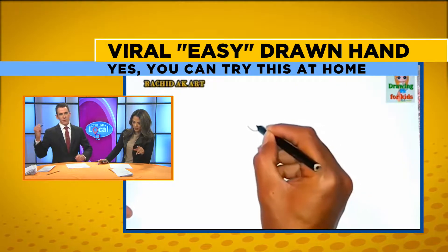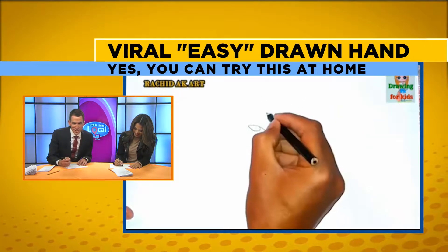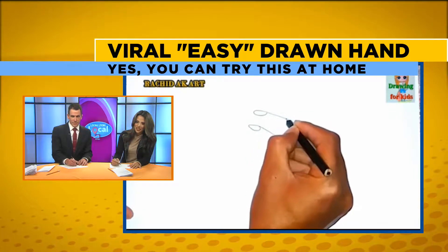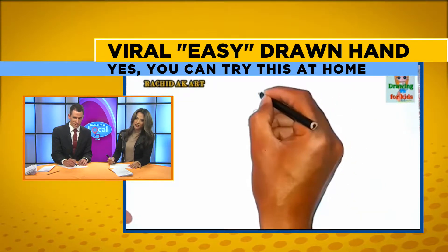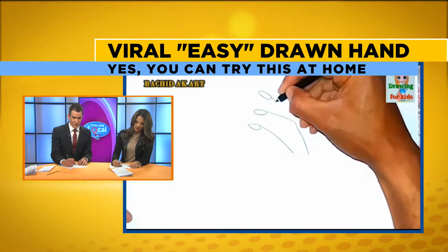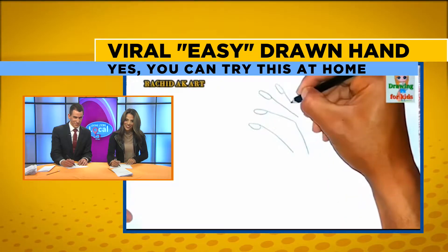So this is what it looks like, so we're just going to try it out right now. It's already off to a great start. I can't even see that. What is he drawing? Is that a spoon? So you draw tiny little spoons. That's a tiny hand that you got there.